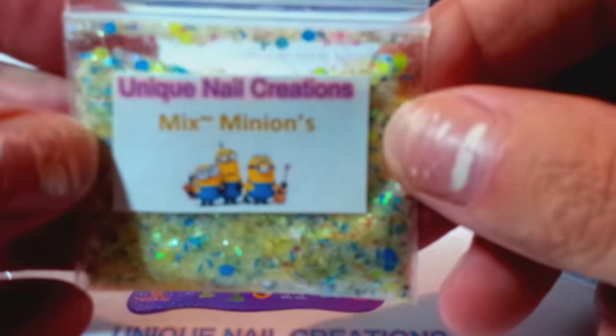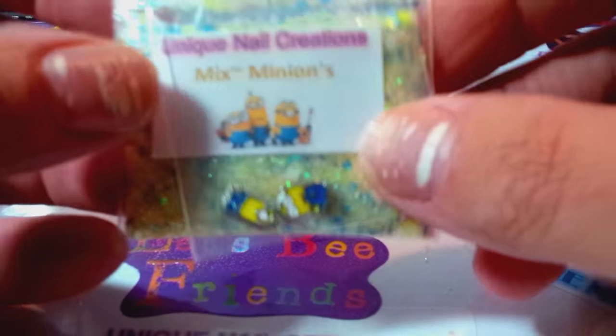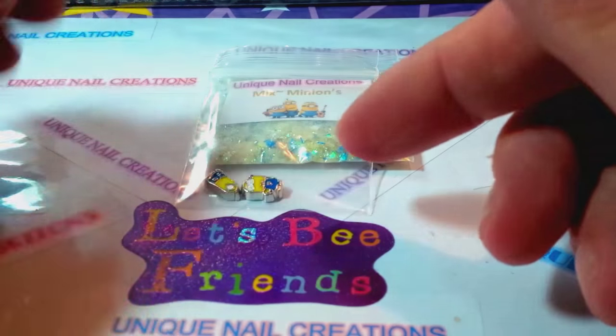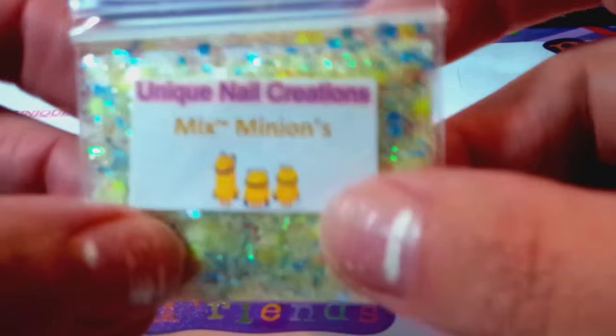Here it is in the bag. You're going to get two little Minion alloys. I'm going to set them down so that it'll focus. Sorry about the glare. I think this is my favorite little label — it's got the little naked Minions on there. They're so cute.